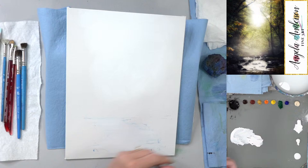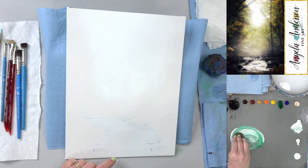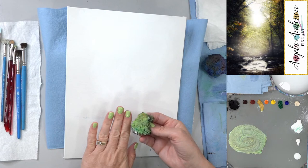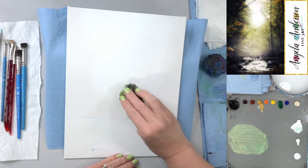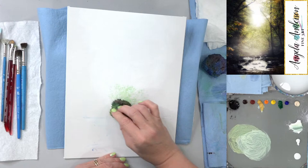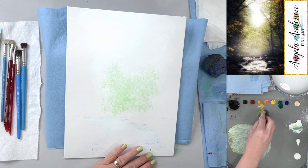I'm grabbing a sponge — just get a tiny bit of water on the tip and squeeze it out so it's not too wet. I'm mixing phthalo green and yellow oxide into white to make a more neutral, pale green — almost as pale as the white, just barely brighter. We're going to build up our layers, so this first layer of green should be very desaturated and very pale.